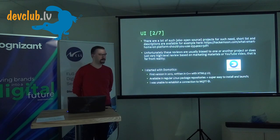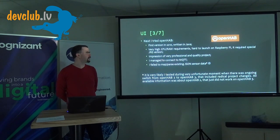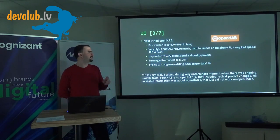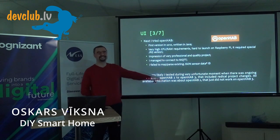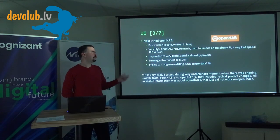Next I tried OpenHAB — it was better. I got it connected to MQTT, but there was a problem mapping data because the configuration was very complicated. I think I hit it at a very unfortunate time: OpenHAB 3 was radically different from OpenHAB 2, so none of the instructions, documentation, or YouTube videos were working anymore.